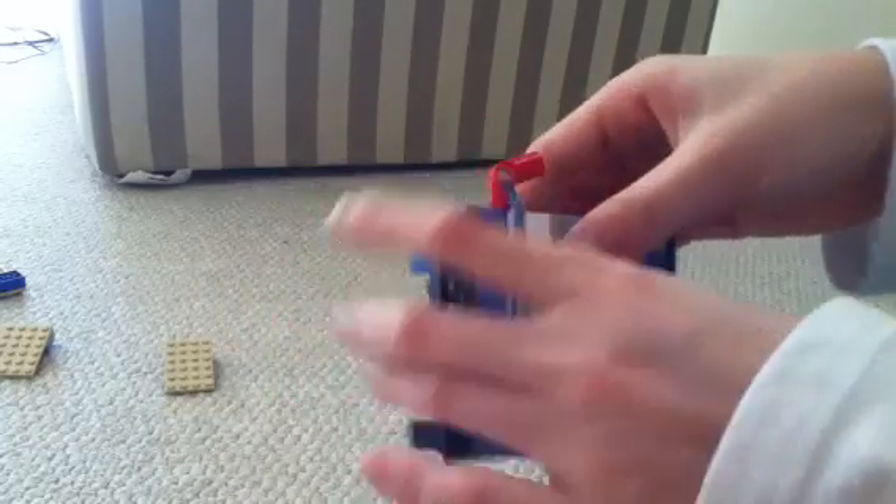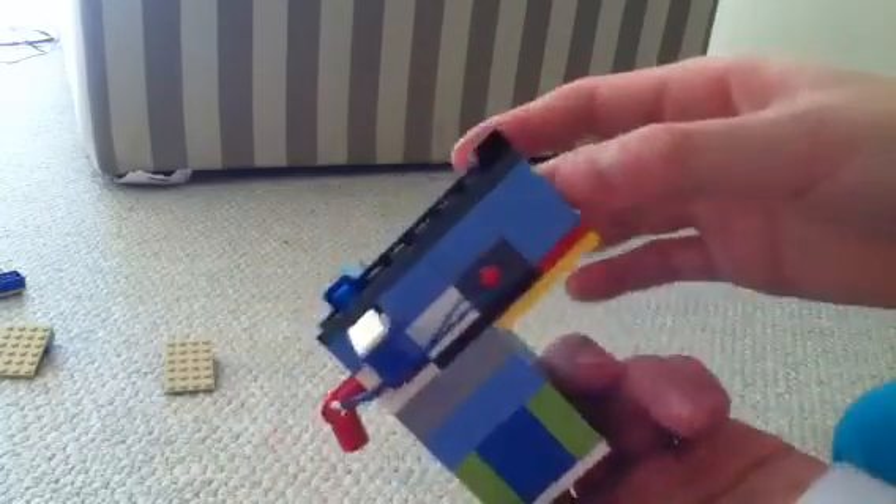Basically it's a MOC, so please give me credits if you figure out the mechanism, which is actually pretty simple. So let's get started.